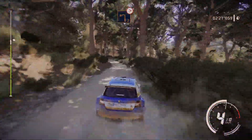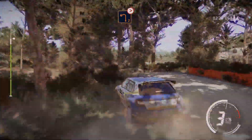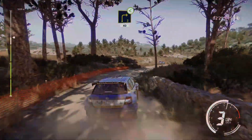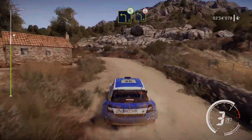And left 2 tightens, medium. And right 3, long, opens, 40. Into left 3, opens, into left 4, over crest.